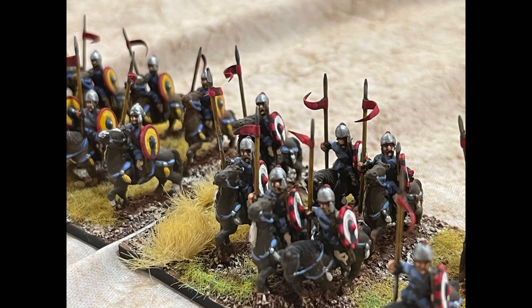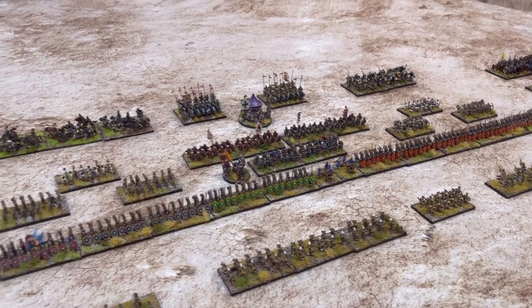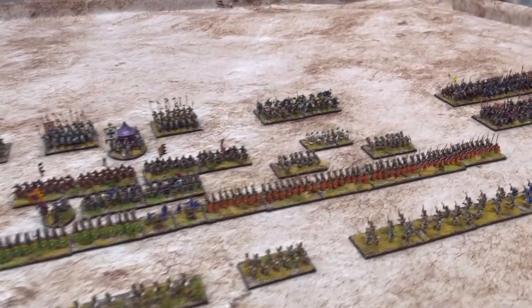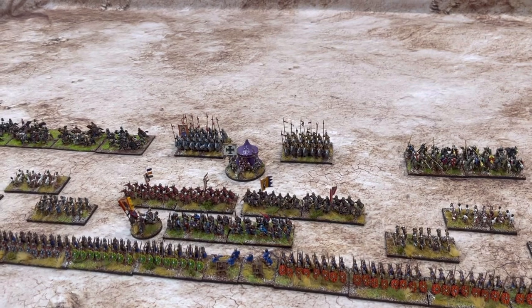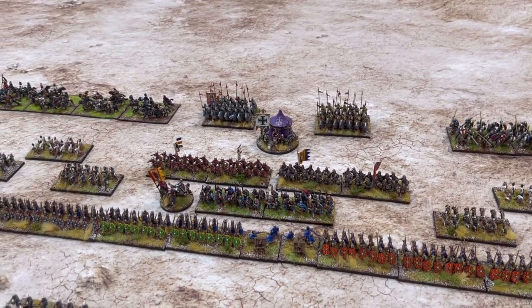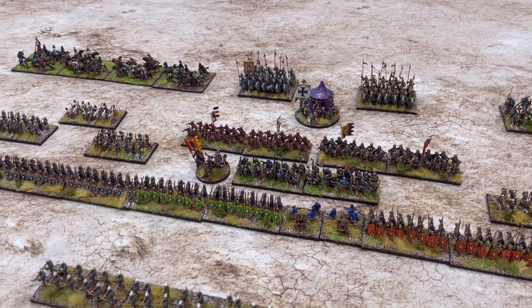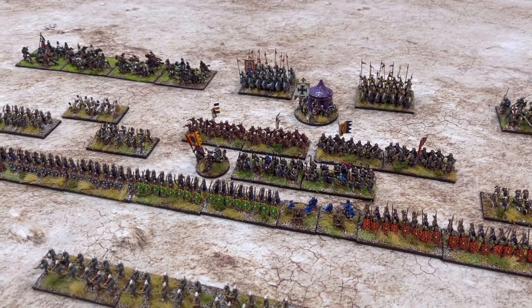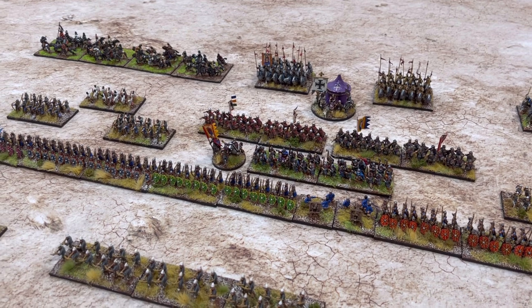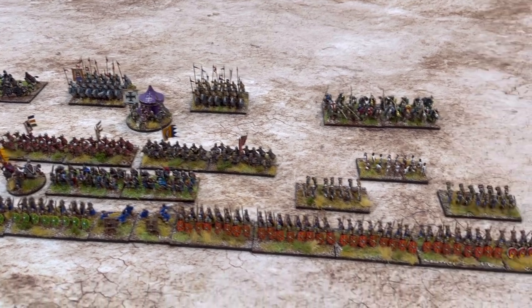I love my hobby and I love its community. This is my mid and late Byzantine army - I really like this army. It's predominantly Essex figures and some Forged in Battle, but I really liked the old Essex figures. They were just fantastic - I think they're one of their finest sculptings.